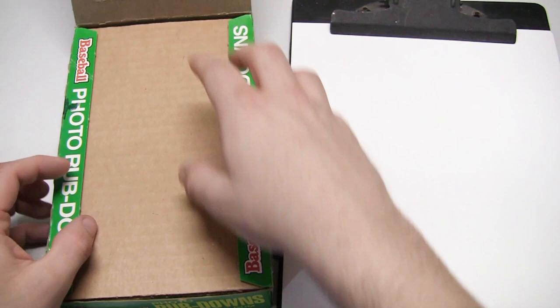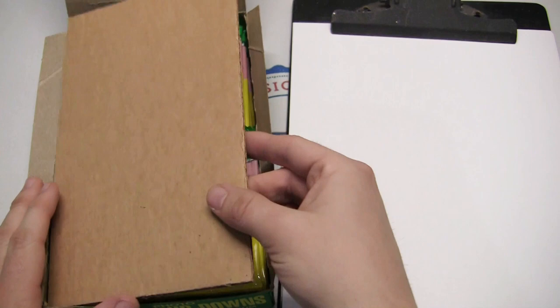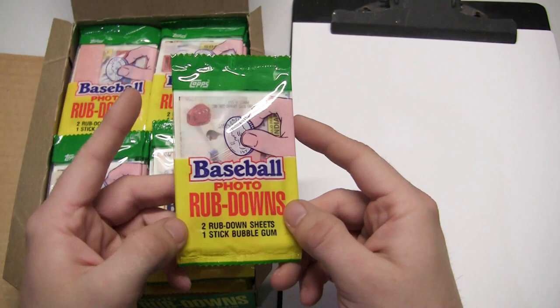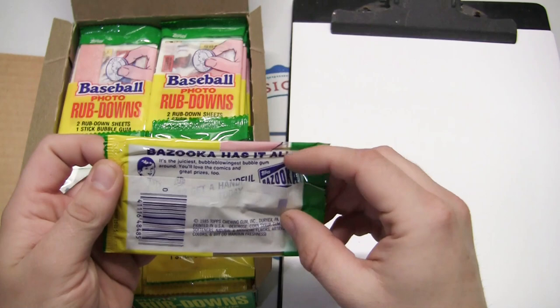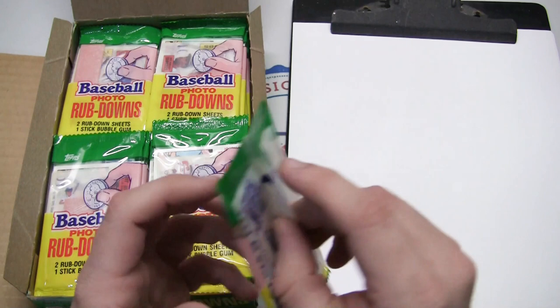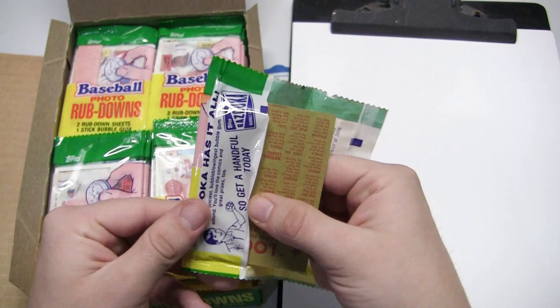1985 baseball photo rubdowns — it's a Topps product. There's a nice insert to keep the packs safe. Each pack has two rubdown sheets and one stick of bubblegum. There's a Bazooka ad on the back. You can kind of see through the packs, not sure what these are all about, but let's find out.